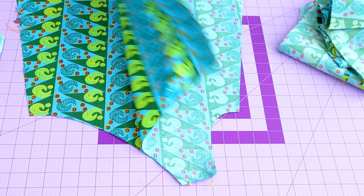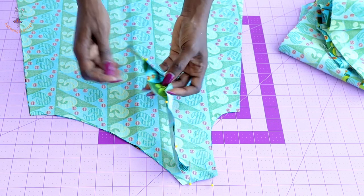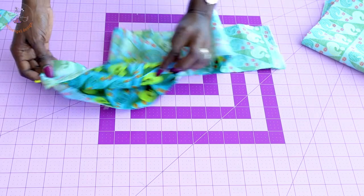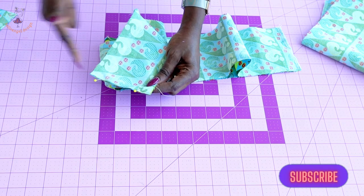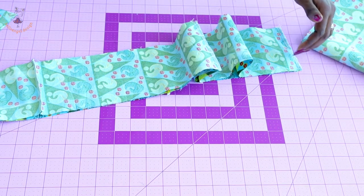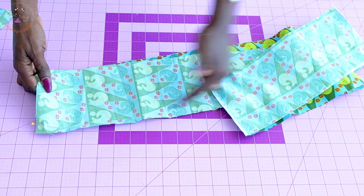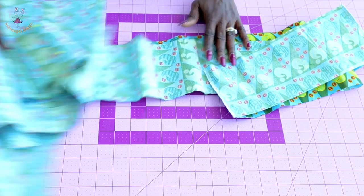Put both front fabric pieces together facing each other and stitch the shoulder seam. Take your strap, fold it into two with both front fabrics facing each other, and stitch with one centimeter seam allowance. Next, take your ruffle pieces, put them together with front fabrics facing each other, and give it a top stitch with one centimeter seam allowance. You can also overlock with your overlocker or use a zigzag stitch. Set your sewing machine to the longest stitch and stitch on the ruffle pieces to prepare for gathering. Repeat the same process with the second ruffle pieces.